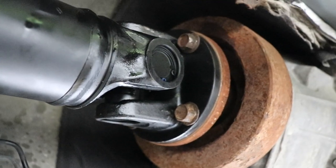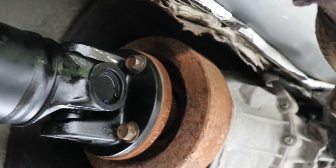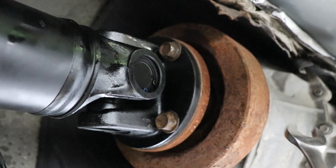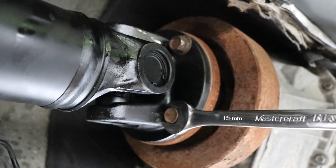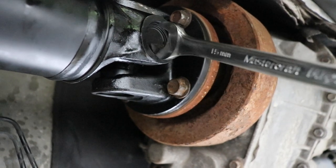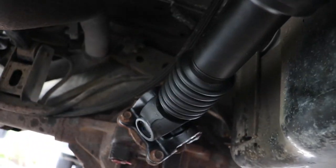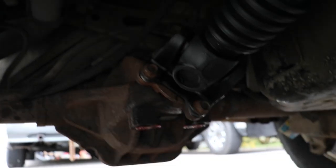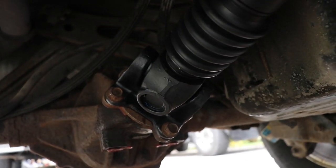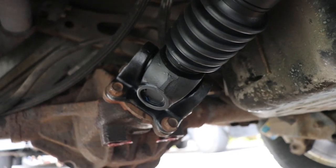We got it in. I found that on the flanges you can't use a socket or even a box-end wrench - it won't fit. It was pretty hard to get these tight; I had to put a bar through it and crank on the box end. I used blue Loctite on the back and got it tightened up. I assume Loctite is necessary because the fasteners had it on them when they came out. Now I'm going to take it for a test drive and see how things turned out from a drivability perspective.